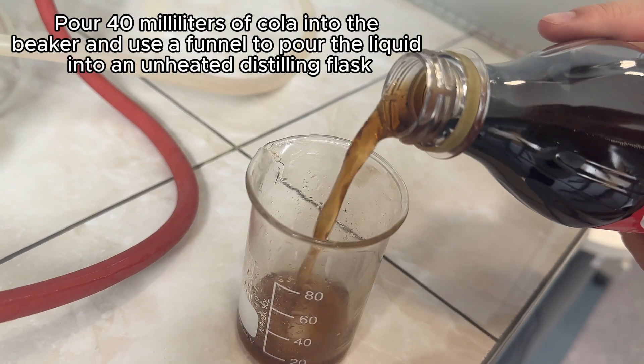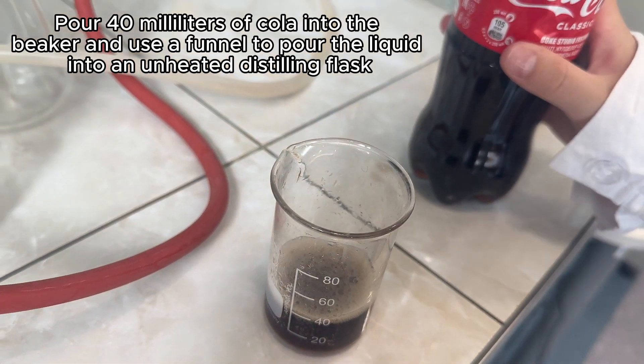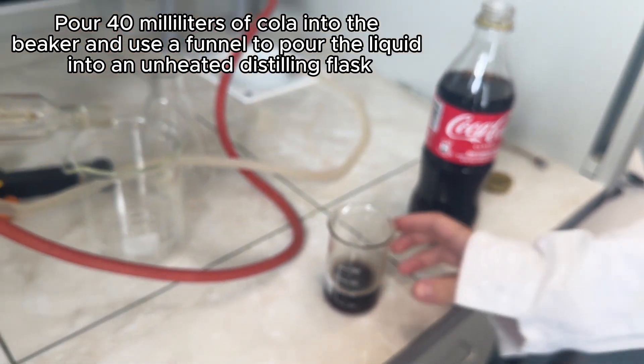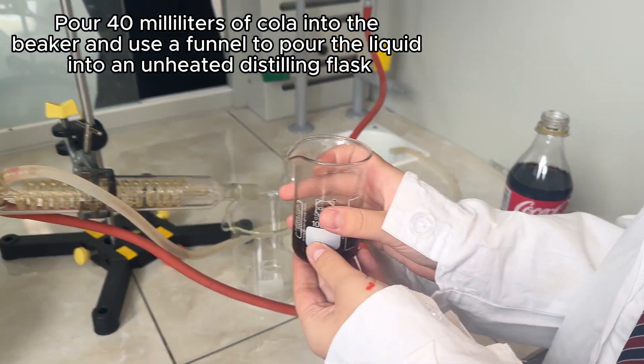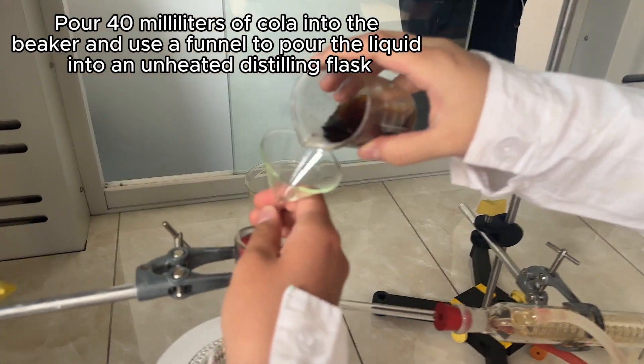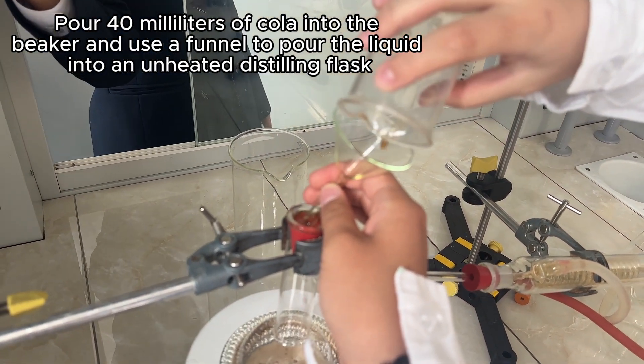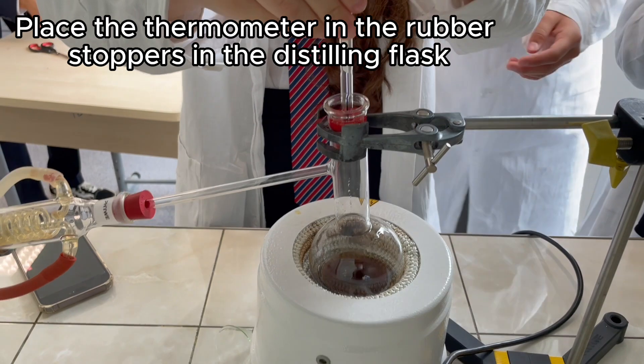Pour 40 ml of cola into the beaker and use a funnel to pour the liquid into the distilling flask. Place the thermometer in the distilling flask.